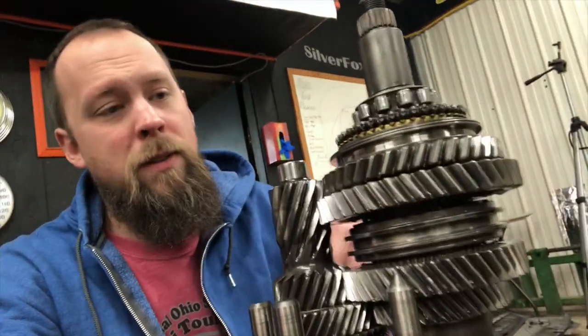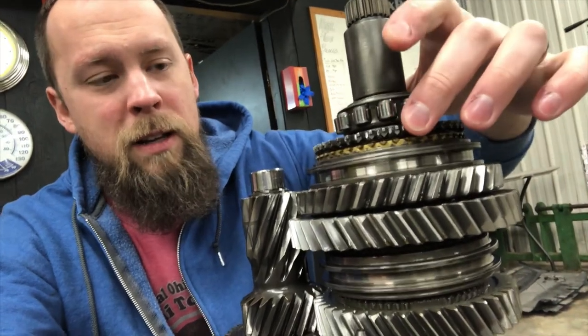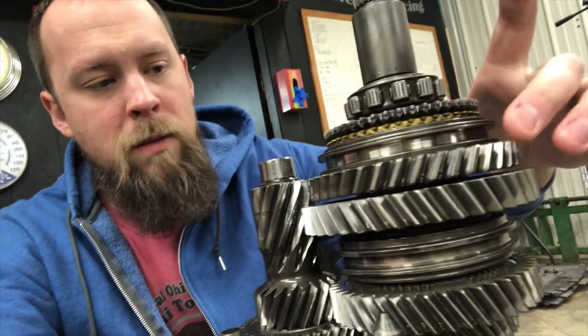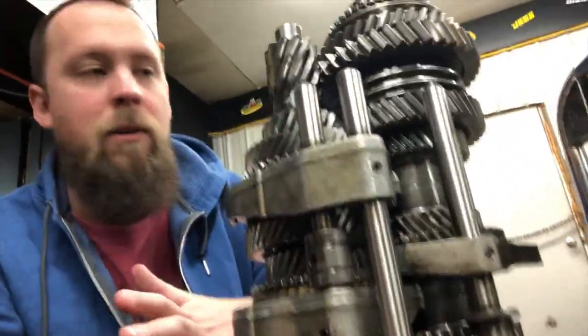We're going to start with the first gear set, which is comprised of this entire section here — the pressed roller bearing, the synchros for reverse, reverse gear itself, and then first gear. We're going to pull on first gear itself and hopefully get that up. Then if that all goes to plan, we'll move on to second gear. Of course, we're not trying to pull every single gear from both shafts — we're only trying to pull the first and second sets. So I'm not going to take these remaining forks off for now. I'm going to get my heat gun, my gear puller, my impact, put you guys on a time-lapse, and we'll just start and see what happens. Wish me luck.